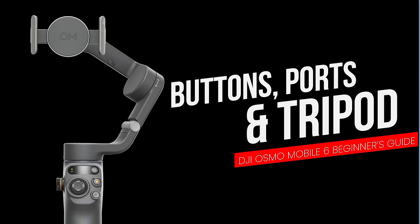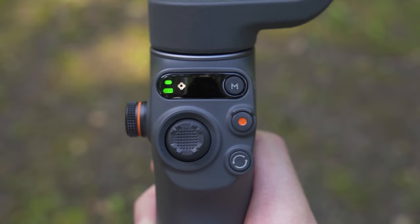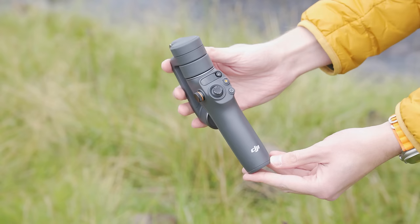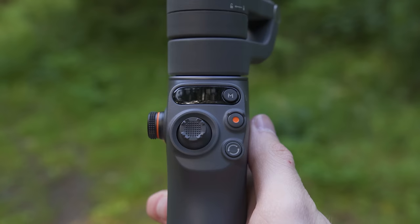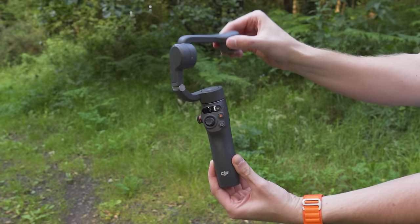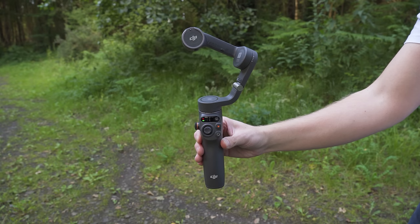With the DJI Mimo app open, let's look at what everything on the DJI Osmo Mobile 6 is and does — the ports, buttons and controls. Looking at the front of the gimbal, the first thing you will see is the power and mode button. With the gimbal closed, if you press this button you will see the battery level indicator appear in the status panel showing how much power the gimbal has left. If you open the gimbal and wait too long to attach your phone, the gimbal will automatically go into sleep mode.